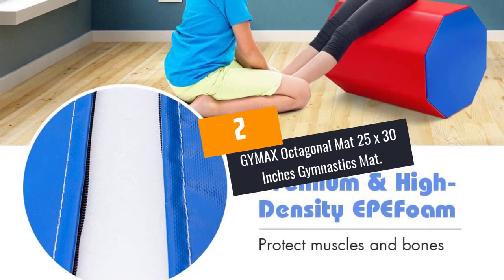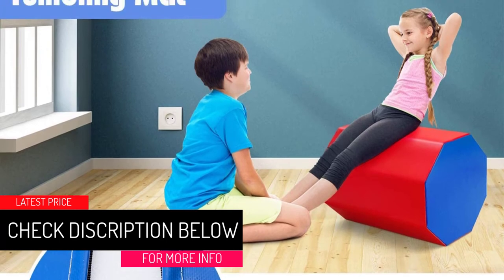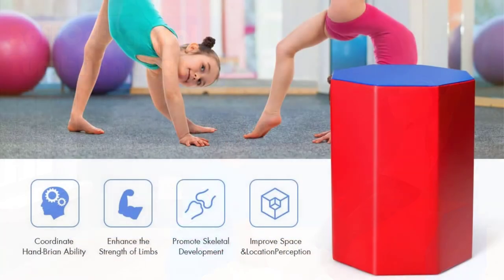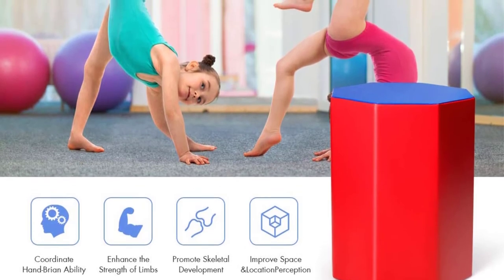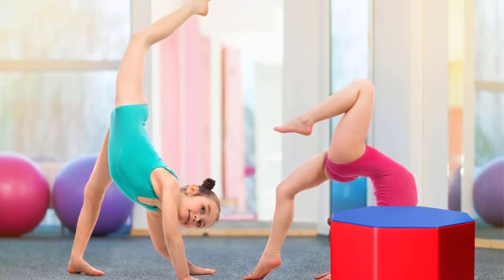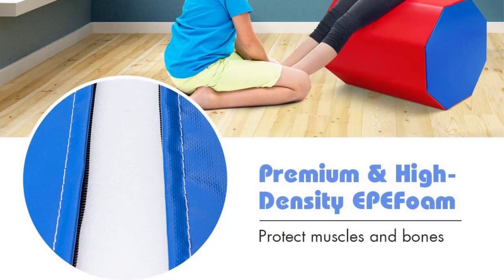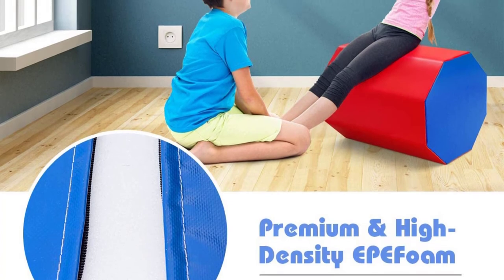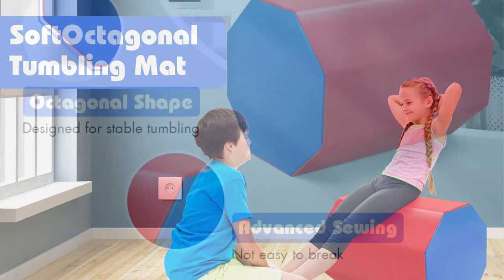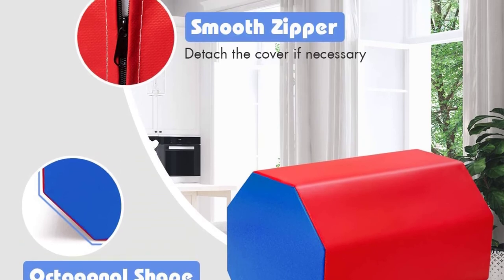At number 2: GYMAX Octagonal Mat, 25 by 30 inches Gymnastics Mat. The tumbling mat has a size of 25 by 30 inches and is recommended for kids with 40 to 60 inches height. It is built using a premium quality 840D laminated PVC sheet and features high-quality EPE pearl foam stuffing for extended use. The mat is highly versatile and excellent for leaps, walkovers, and oversplits. It is waterproof, making it easy to clean, and features a zip-close design for removal of the inner parts for cleaning.